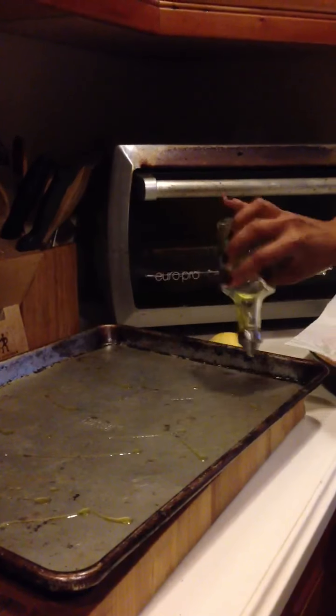Today we're making one of the easiest meals ever and it's healthy too. It's easy to clean up — this is the best ever.